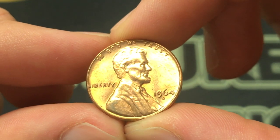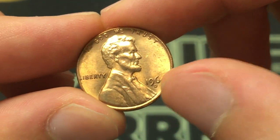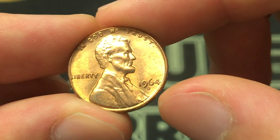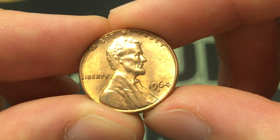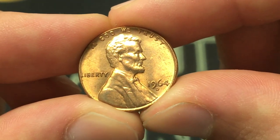And here we have the 1964D Penny. This one doesn't have an error, but if there is gonna be one, it'll be in the D mint mark and it'll be a repunched mint mark error. What that means is they've added a second mint mark, often because the first one doesn't really take. I'll show you some photos of what it would look like if it had the repunched mint mark, and then we can also go over the values in different conditions.